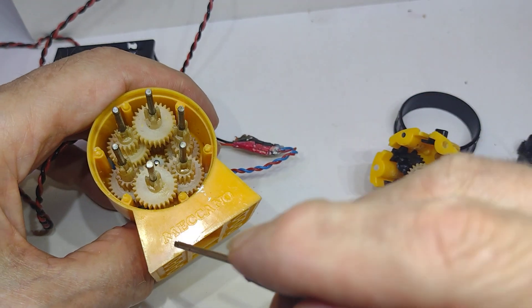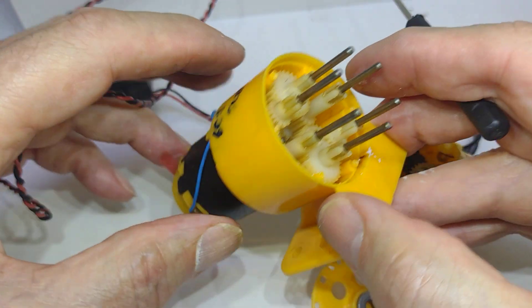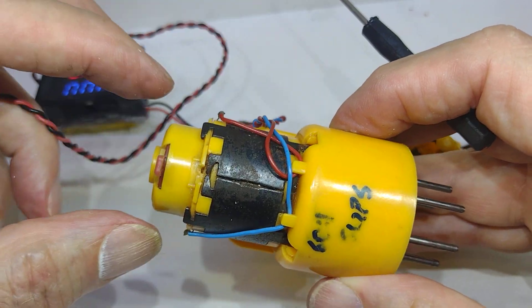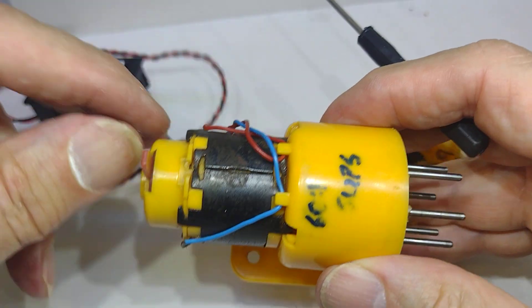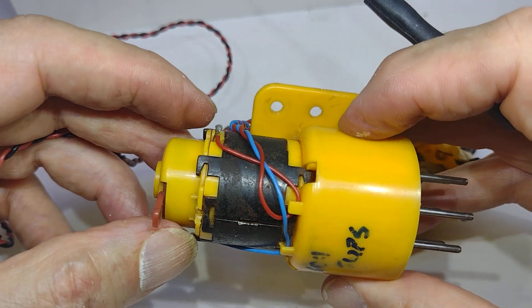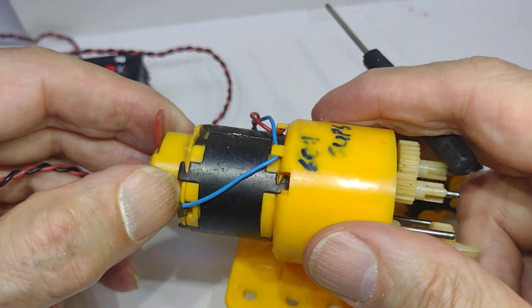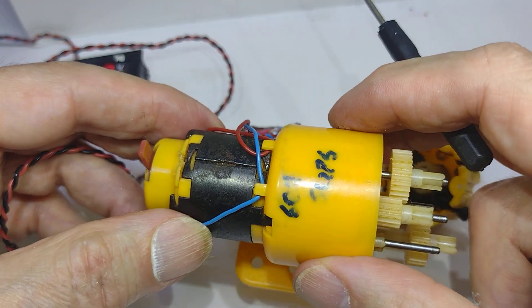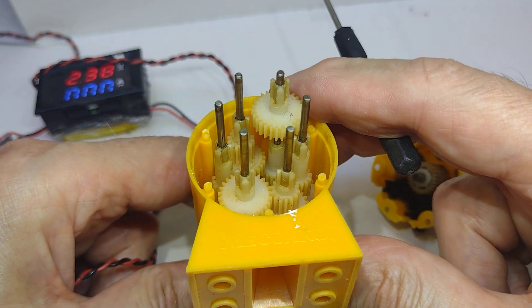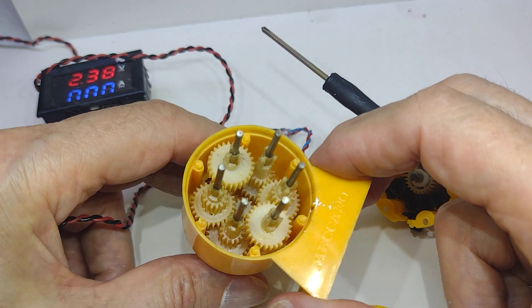Very nice — it is genuine Meccano, with branding on it, and it has a base that will fasten onto Meccano. This must be one of the earlier versions because I think later versions actually had sockets on it rather than the wire just coming out. You could take the motor apart but I don't think it's worthwhile — it looks like it's one of their own motors held together by clips. So yeah, nice little investigation — quite interesting. Bye now!